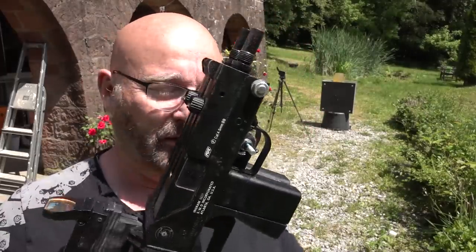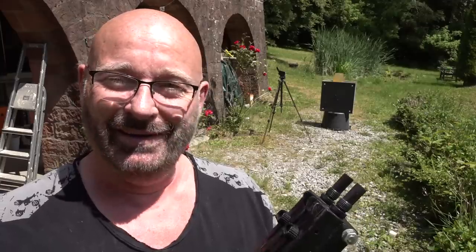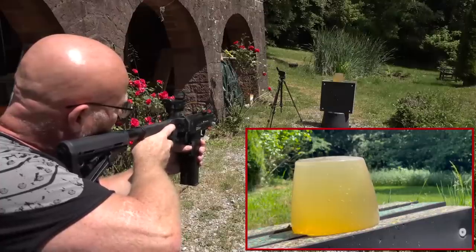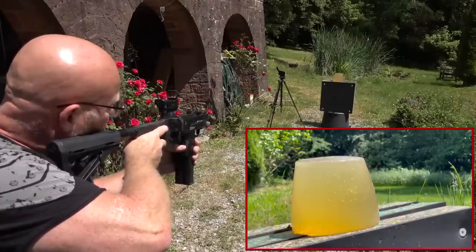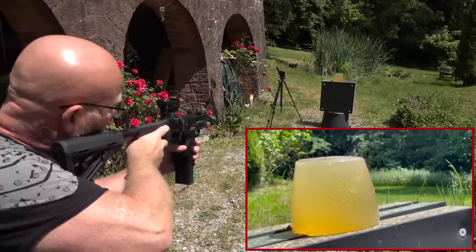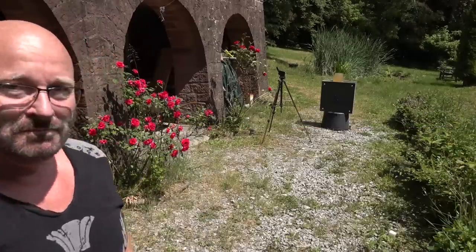We have enough power for one more magazine for each gun, and we will now test emptying them into the ballistic gelatin just because we have that block here. The final shots will be a bit weaker, I guess. So let's go. That was it - empty.